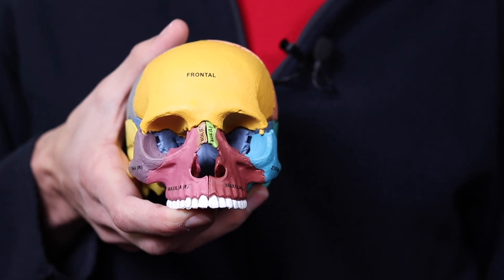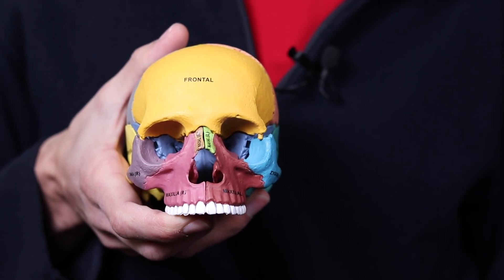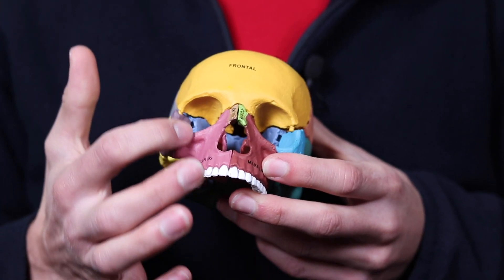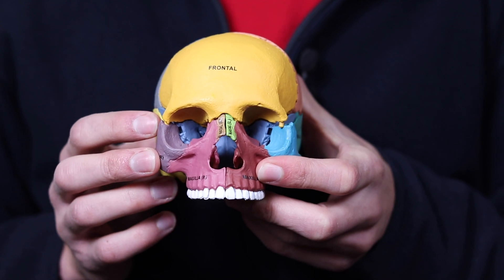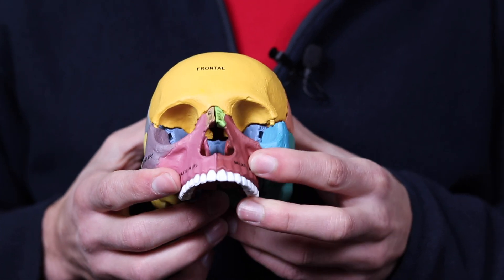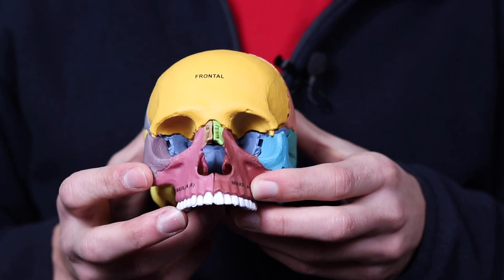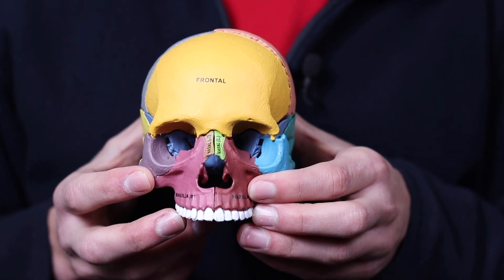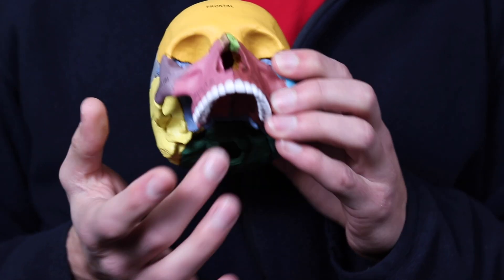I want to take a moment to talk about the DOME procedure. DOME is a surgical procedure that often accompanies MSE where the mid-palatal suture and the sutures that connect the maxilla to the zygoma, the cheekbone, are cut in order to guarantee a successful split of the mid-palatal suture. Probably the biggest risk with MSE is that you install it, go through all that trouble, and then the suture doesn't actually split because it overpowers the appliance and the appliance fails before the suture is able to successfully split.